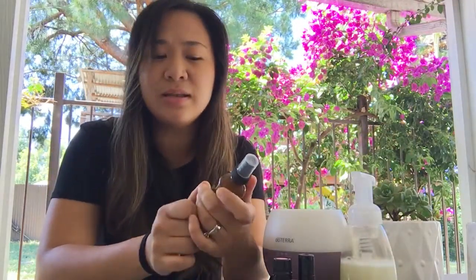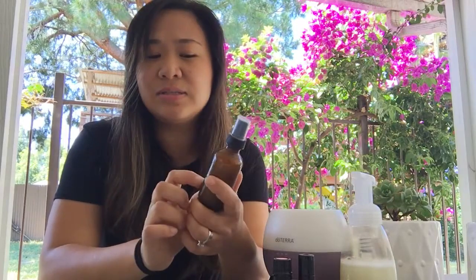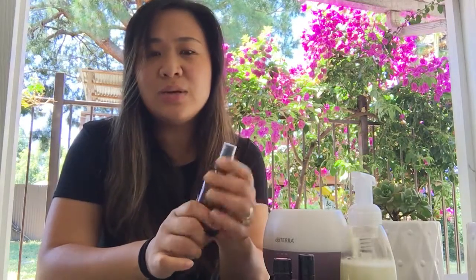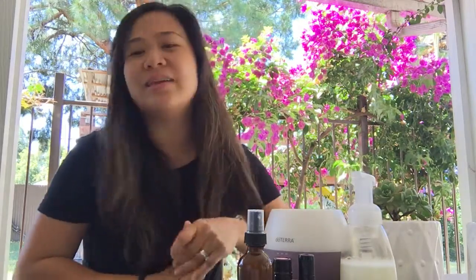Today I want to share a cleansing spray right off the doTERRA website. The recipe is for a four-ounce spray bottle — I like to use an amber glass bottle. You add one tablespoon of aloe vera gel, 20 drops of On Guard, and then fill the rest with water. Give it a good shake and spray it on your hands — it's a nice light feeling, not too heavy, not too strong.